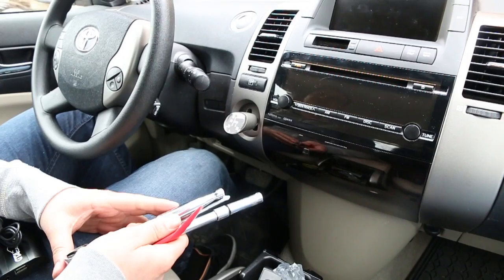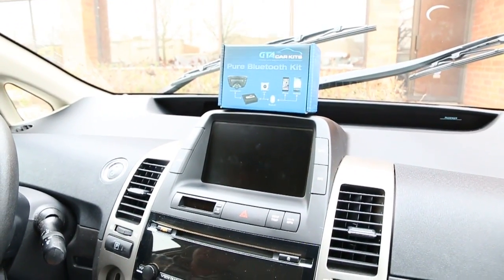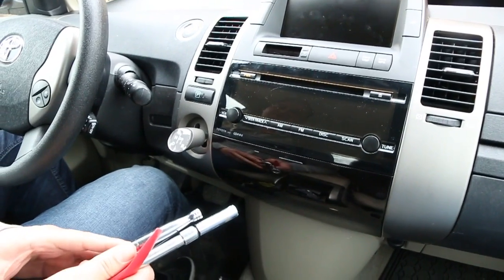Hello everybody, today we're doing a video for GTA Car Kits on how to install our Pure Bluetooth Car Kit in the 2006 Toyota Prius.